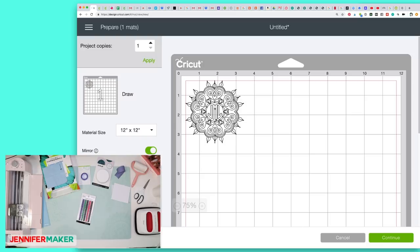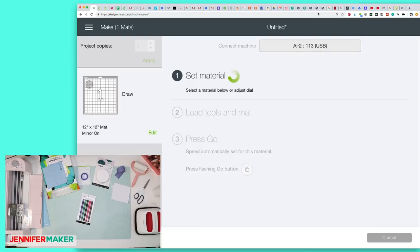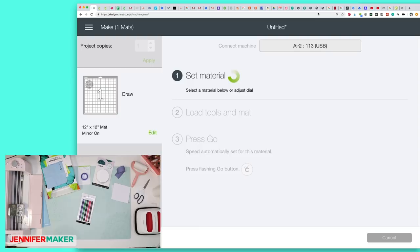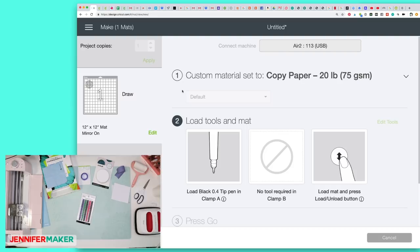It doesn't matter what the material size is. This is sized for a coaster — the coasters are just under three and a third inches in diameter, so I've sized it to fit within the coaster. This looks good to go, so I'm going to click Continue and connect my Cricut Explore Air, which is sitting here on my desk. We're going to set our material to copy paper, because that's what we're going to be drawing on. There's no cutting involved at all — that's pretty cool. So I'm going to head back over to my camera so we can start this together.